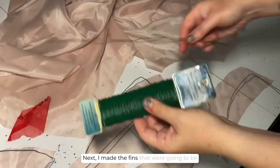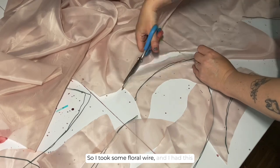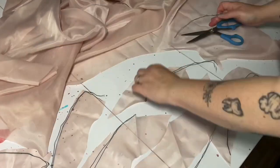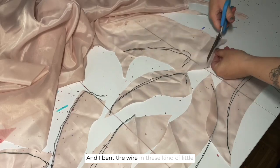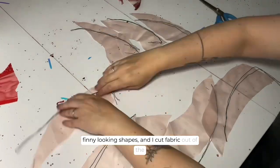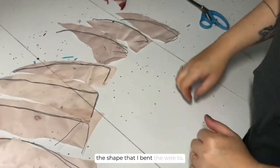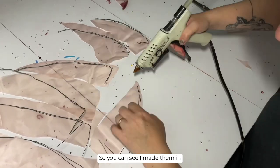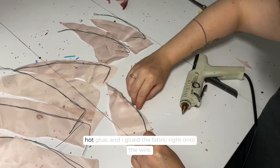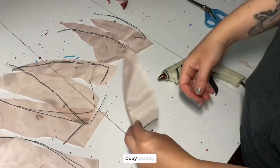Next I made the fins that were going to be sprouting off all over the rest of the costume. I took some floral wire and I had this old curtain that I had bought at a yard sale, and I bent the wire into these kind of little finny looking shapes and cut fabric out of the curtain to the shape that I bent the wire to. I made them in kind of size order, largest to smallest, and then I just used some hot glue and glued the fabric right onto the wire. Easy peasy.